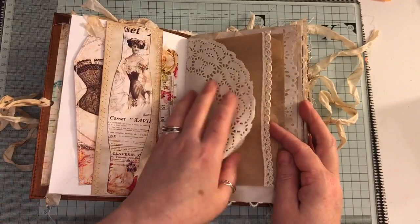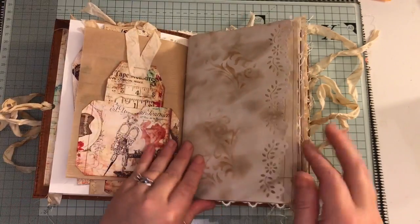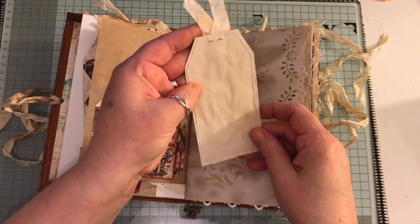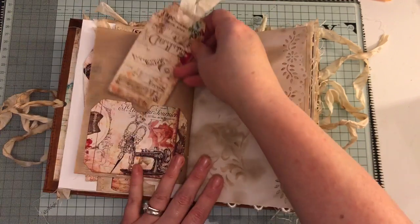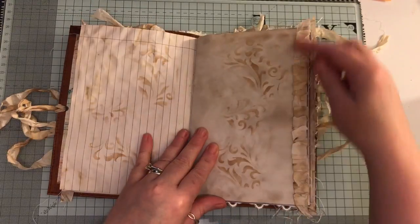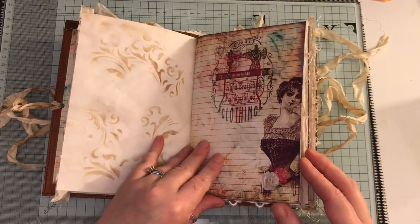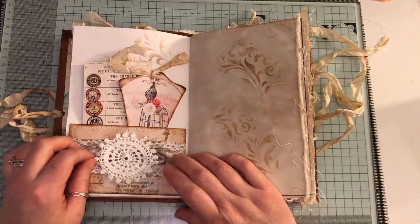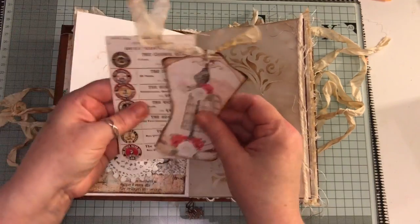I've got a doily here and there's some crocheted trim and a paper bag. I've got a pocket here with the tag. All the tags have been stitched on to doubled over coffee dyed paper so it's a little bit squishy. Some more of that seam binding just all gathered up. Here I've just made a pocket and I've put some lace trim, some eyelash trim, and a crocheted doily - a mini one.